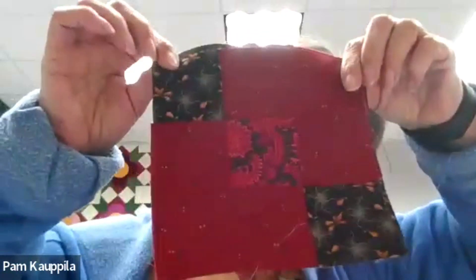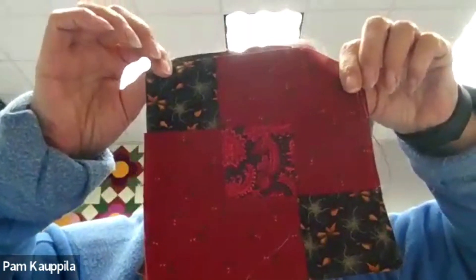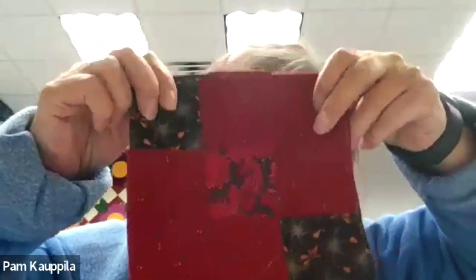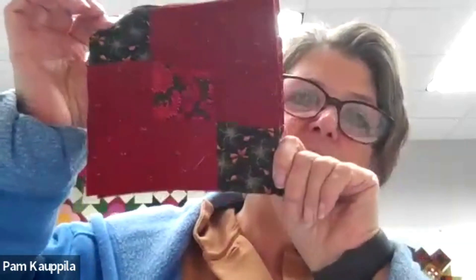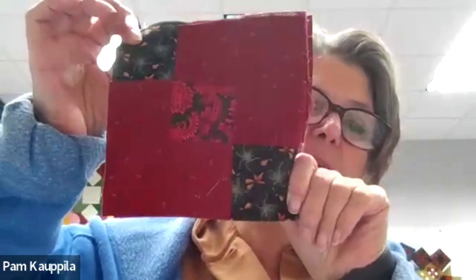So the last block is this one. I did red two, a black, and then a red one. The pattern called for a brown, so you could use brown two if you had enough to put there. But if you want to add some black, this is an opportunity to do so. I'm going to stop the recording and then you'll be able to answer any questions.